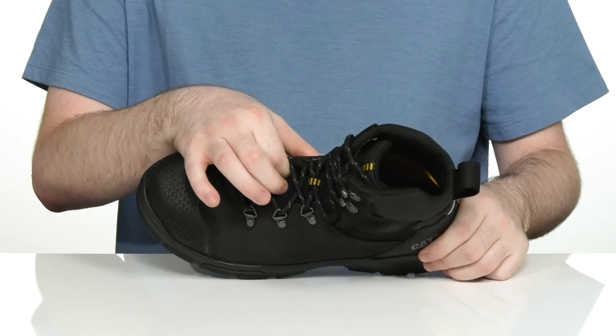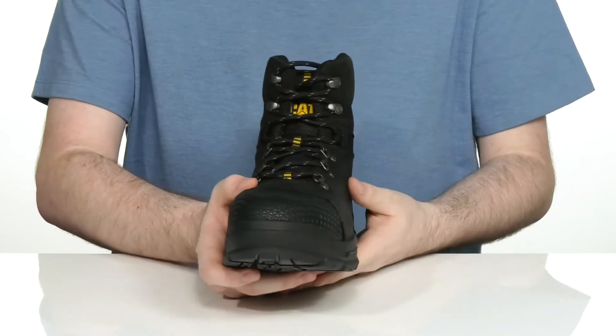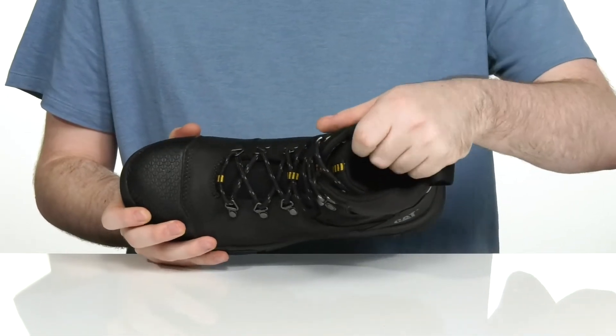It's waterproof, so that gusset tongue is going to keep out any debris while wicking away moisture on the inside. With a quick style lace-up using metal D-ring eyelets for an easy on and off.